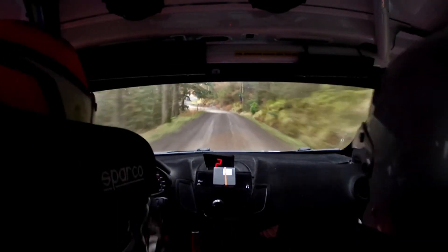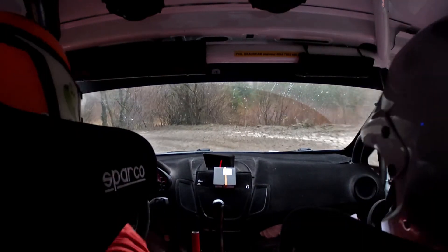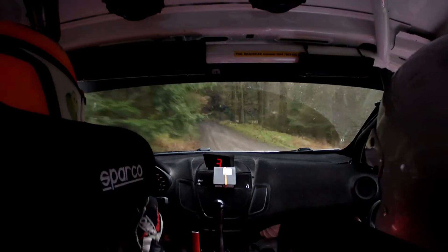Hairpin left, 80, care fast left in, over bumpy junction, in-ish, only 40, slippy, medium right, and 4 left in.